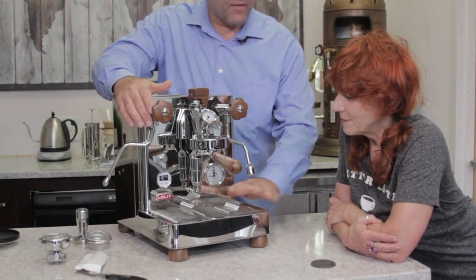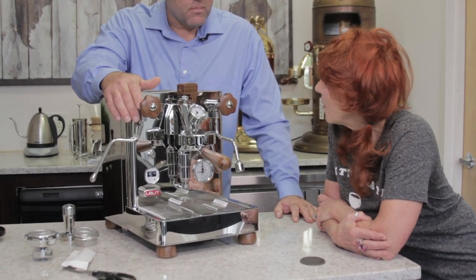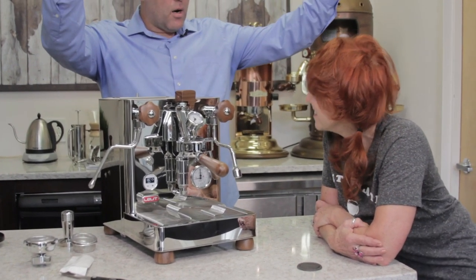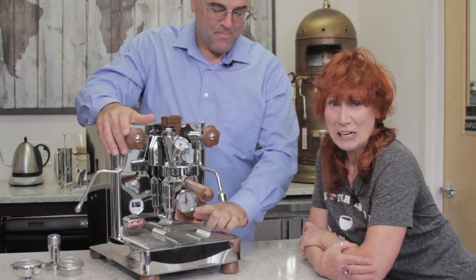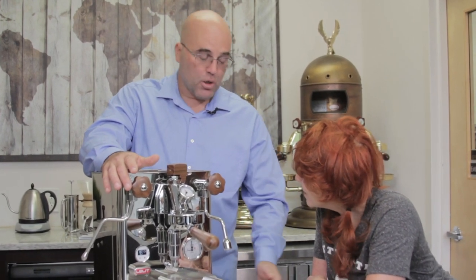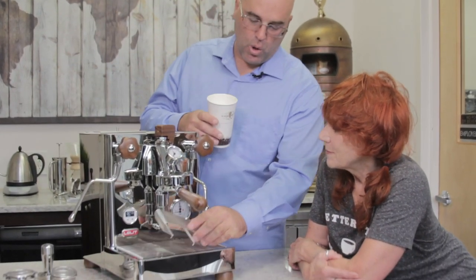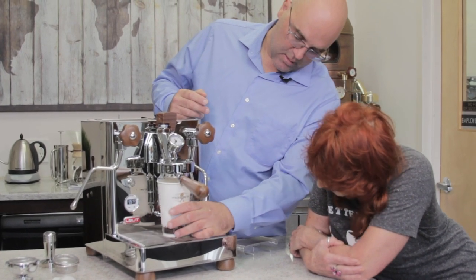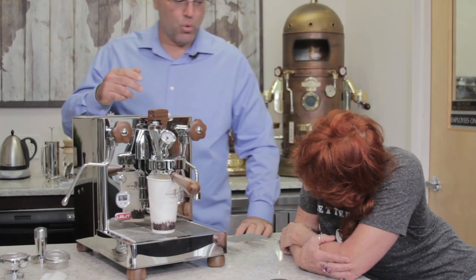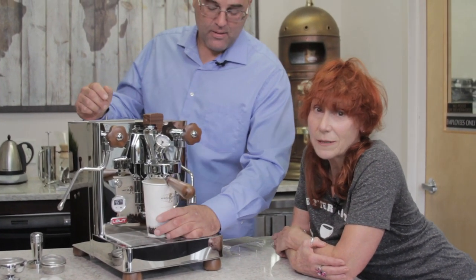Here's the platform — do you know why you have this platform here to make espresso? Because the espresso doesn't have to drop as far. Exactly — the less the espresso drops, the less heat you lose and the less breakup of the crema. You can do an espresso shot right into a really tall cup.